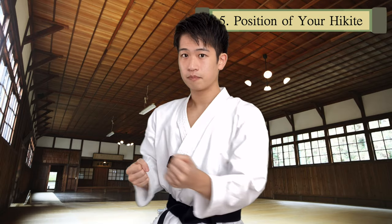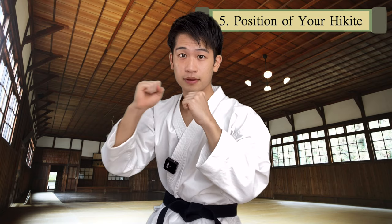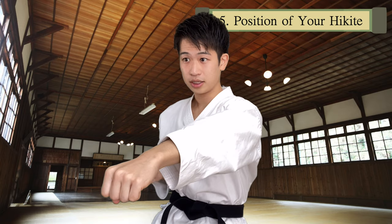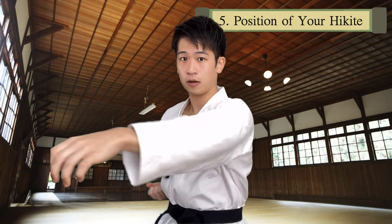Imagine that I'm a pole and you're wrapping a string around like this. When you pull this string, the other string becomes shorter. Same mechanism here — if this string is long, then the other string is short. If I pull this string, this side pulls back. So make sure you always pull back fully.